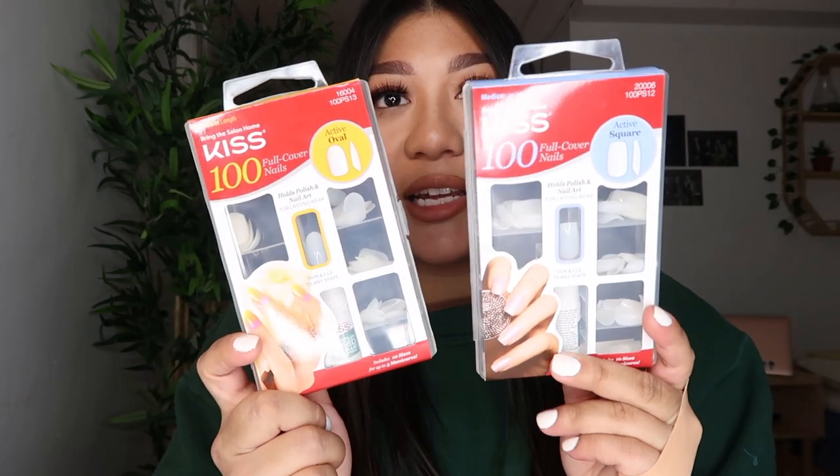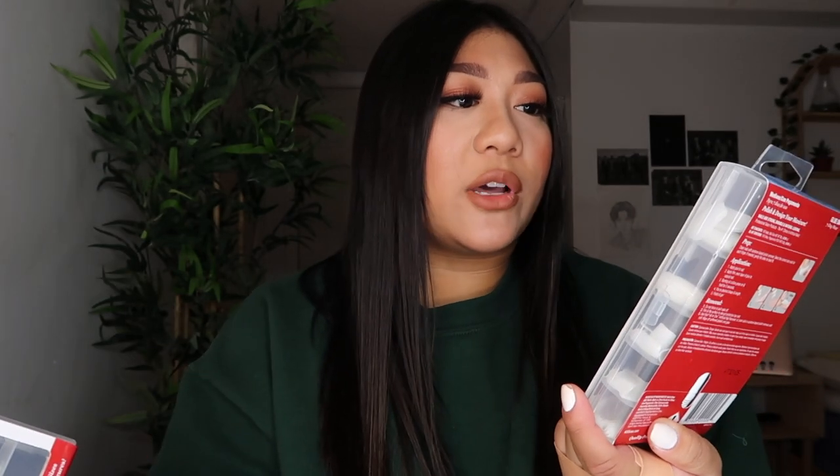So the first thing that you're going to need for this are the KISS 100 Full Cover Nails. They look like these. I have two of them in different shapes. This one is the Active Oval and this one is the Active Square. I usually go for the oval shape — I feel like it just makes my nails look a little bit more natural and they're not too long, which I really like.